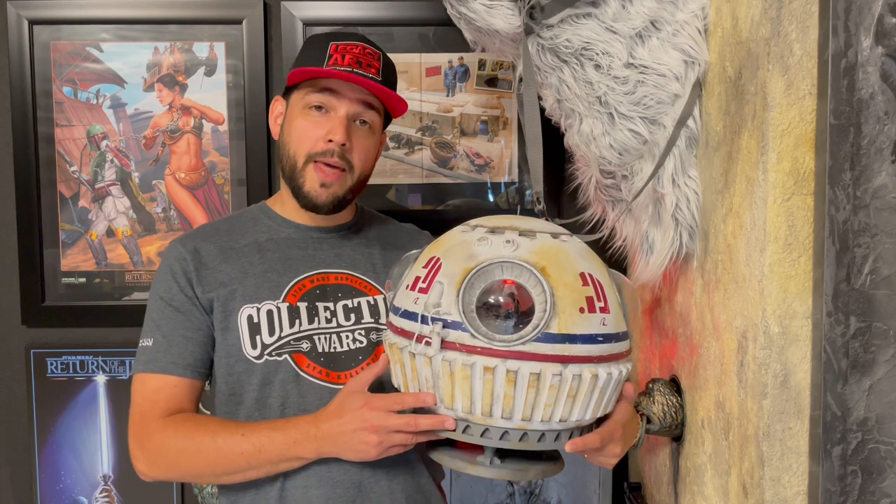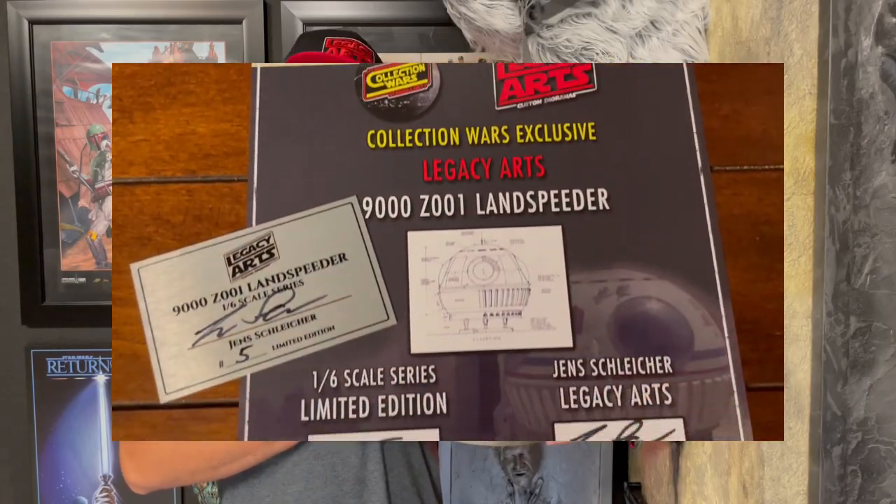In collaboration with Collection Wars, I created a 6-scale replica of the Landspeeder that was limited to 10 pieces. Every model comes with a signed plaque and certificate.